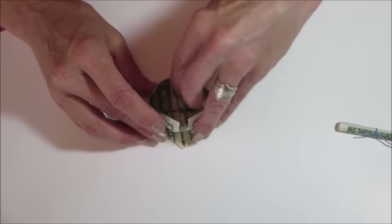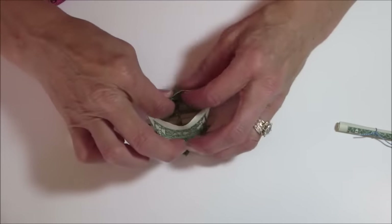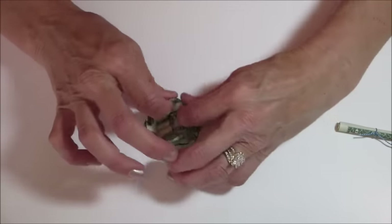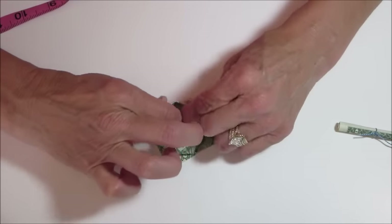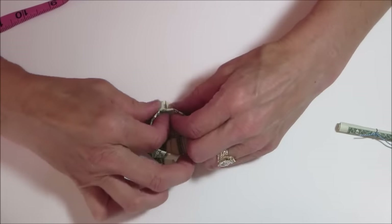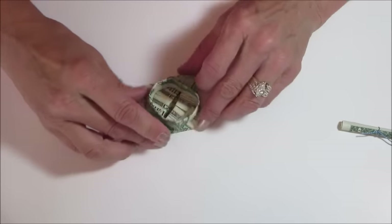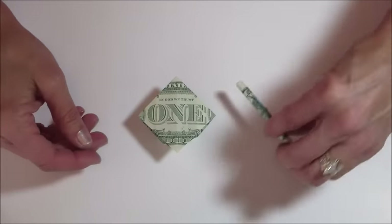Put that inside. Now fold down your brim — this is the inside of your cap. Hold all that and tuck it all down in around the ring. All these creases should be really nice. There — now turn it over. And there is your graduation cap and the certificate.